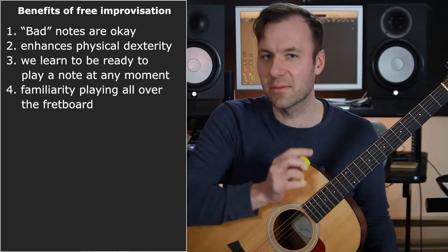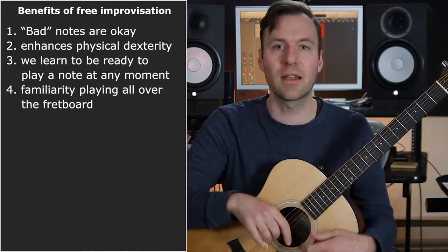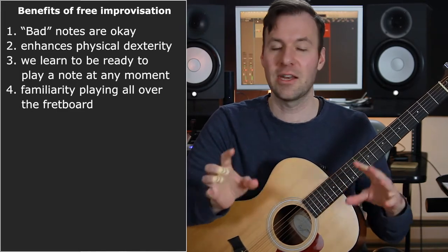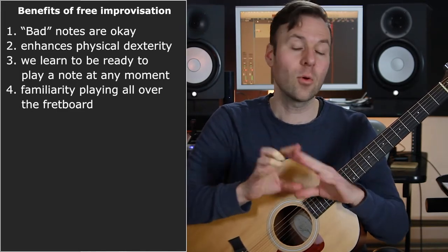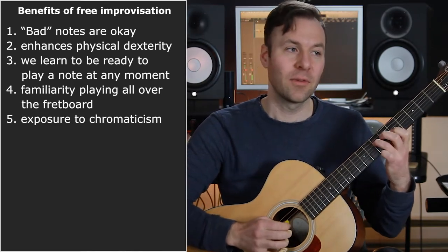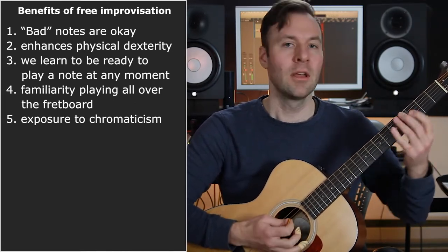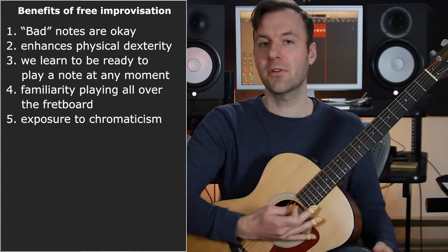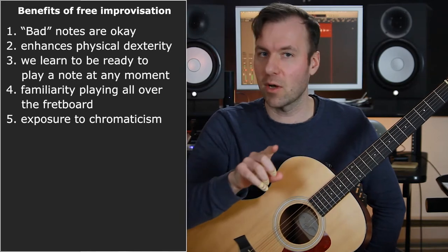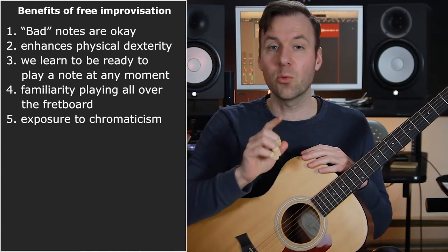A lot of you might do similar things already, or when you're noodling. But usually if we're not doing this on purpose, we're just playing in some scale or adding some chromatic notes. This is really explicitly trying to explore interesting stuff that is totally free, on purpose. Number five is that it exposes us to chromaticism. If we're not playing in a key, it's good to get those sounds in our ears and fingers. When we're playing tonally, we can explore chromaticism better.